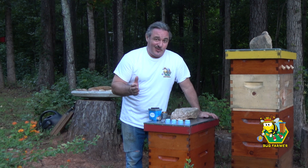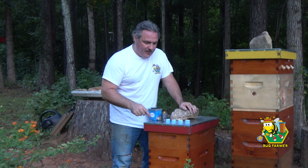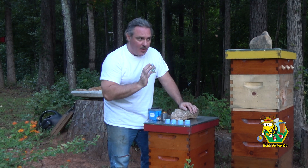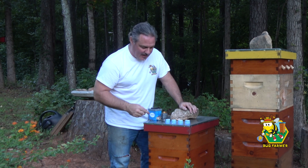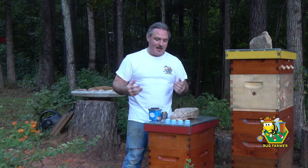Well, that was painless. That was about 25 minutes, and we've treated all the hives. I'm going to go ahead and start removing the entrance reducers on each one of these hives to let the bees back in. The bees that are outside the hive right now have not been treated, but hopefully I'll catch them next time.